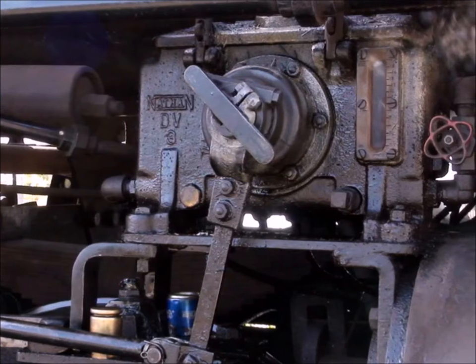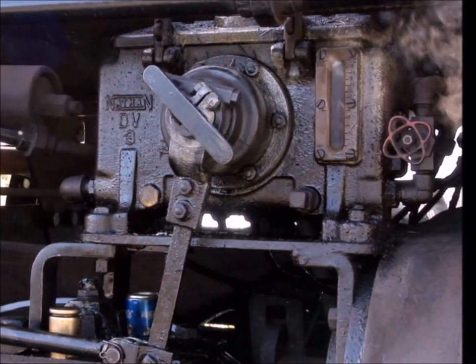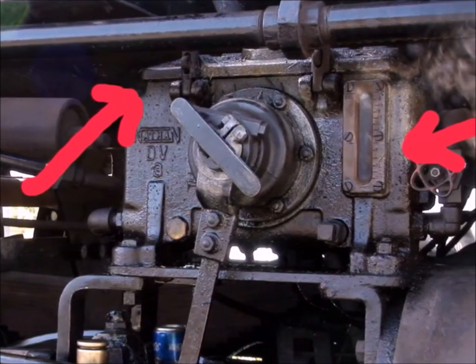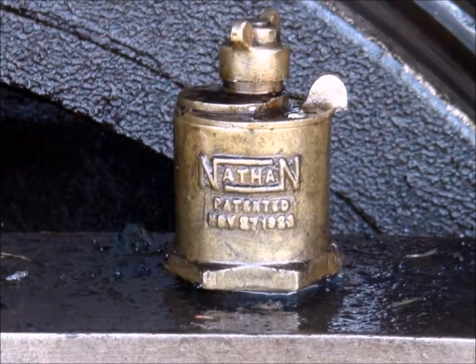This is a mechanical lubricator. It lubricates the main pistons and drive pistons, and of course it also uses steam oil. On the mechanical lubricator you have a cup at the top that you can open to fill, and you also have a sight gauge on the side. I generally like it a little bit more full than the sight gauge, but that's personal preference.